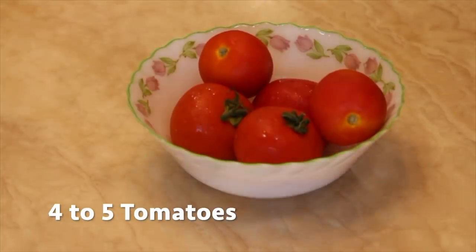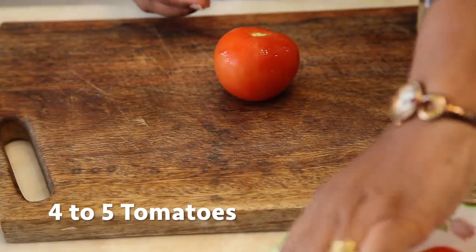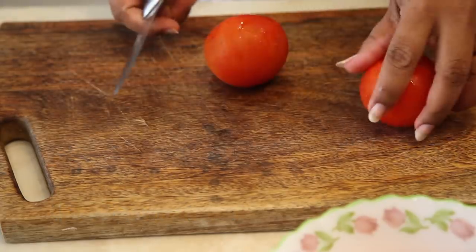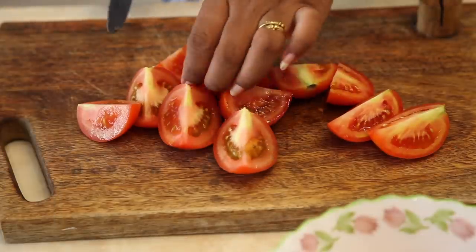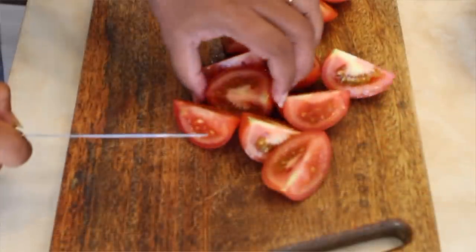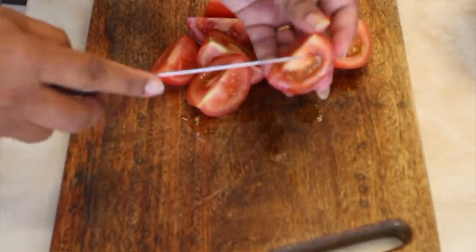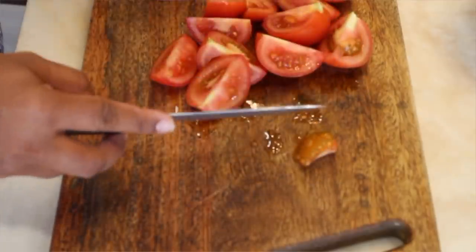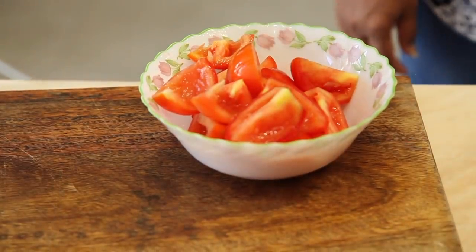Take around 4 to 5 big red tomatoes and cut them into 4. Deseed all of them, and now take them in a bowl.